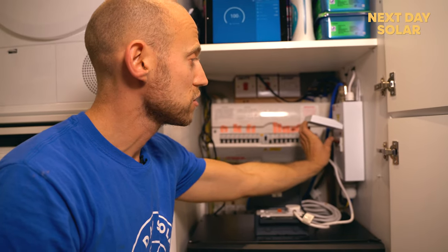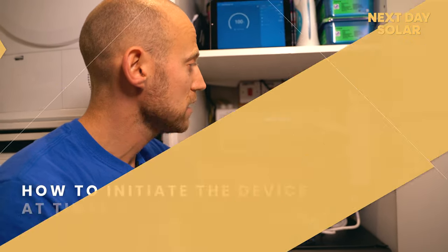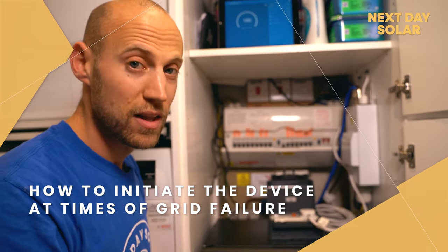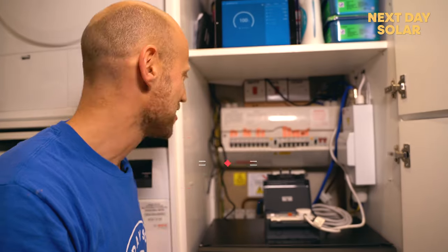Currently the generator is off and the main supply is on. I'll change that to mains off, generator on, and with a bit of luck all the lights will come back on. Are we ready? Let's do it.